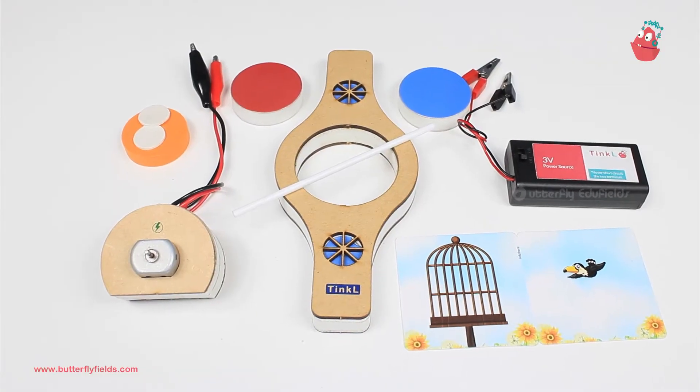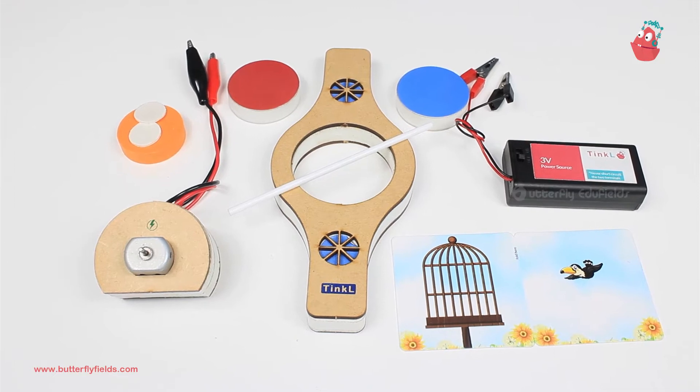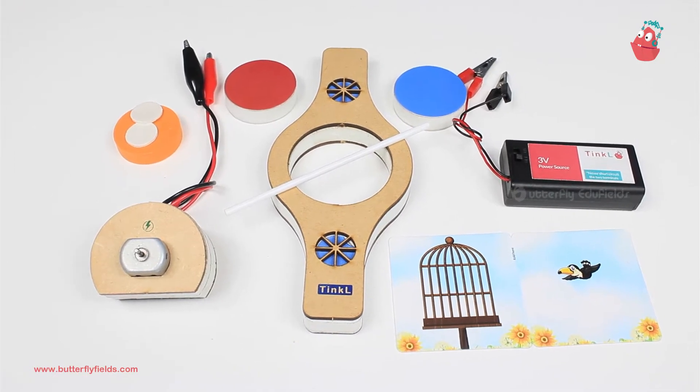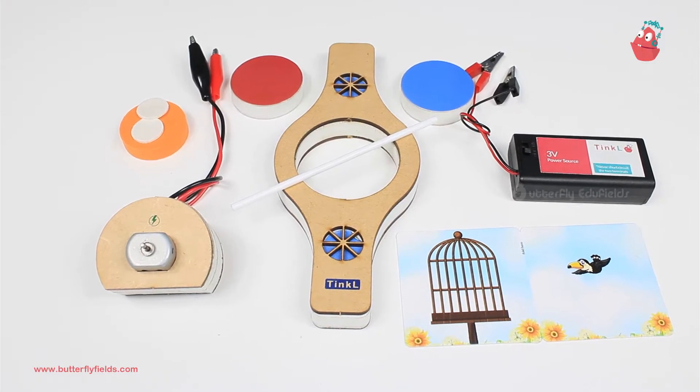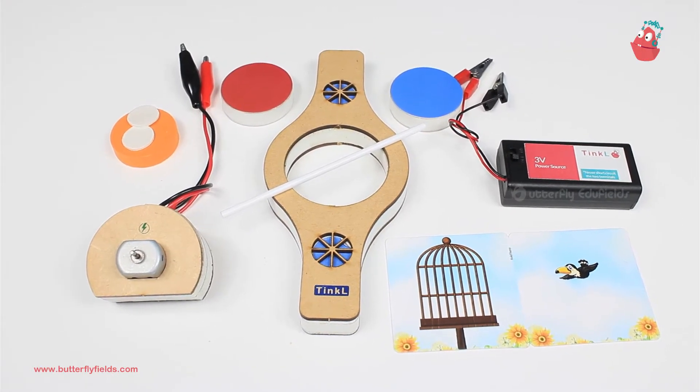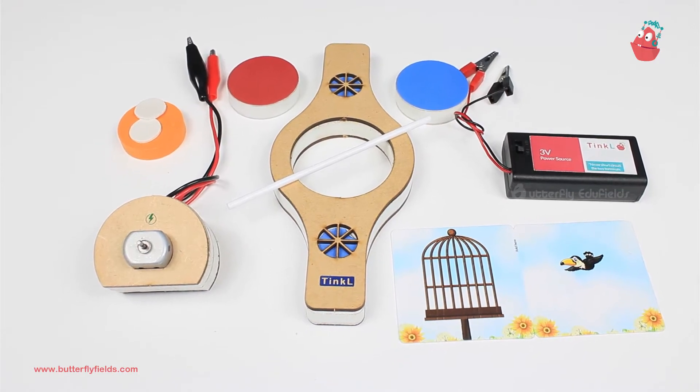Hello everyone, welcome to TinkerLab at home: Motor Machines. Have you ever wondered how cartoon movies are made? Today we have computer graphics and all those things, but in olden days they used to depend on illusions. So today we will do an activity on one such illusion.